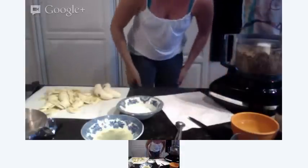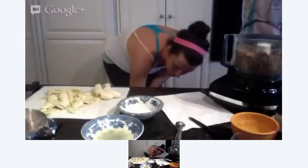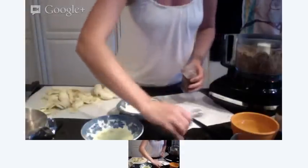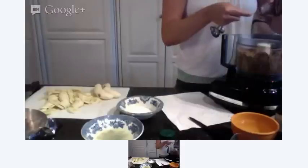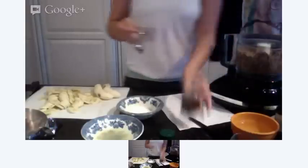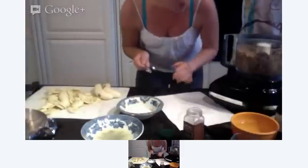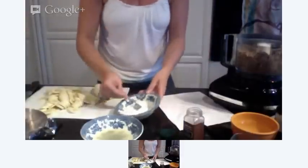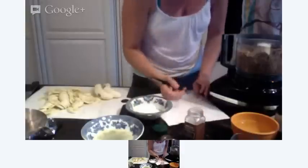I forgot — really important — nutmeg! It's so delicious! Let's do a teaspoon of nutmeg. And actually, I'm going to do another half teaspoon of salt. I personally like my desserts to be a little bit salty. I like everything a little salty. You don't have to, but I am.